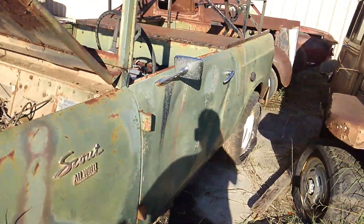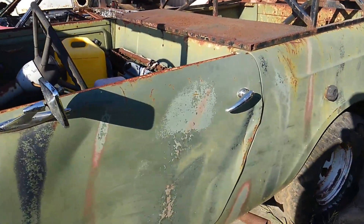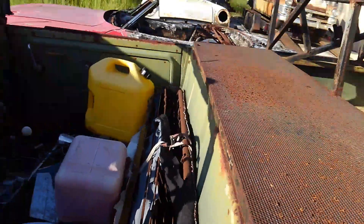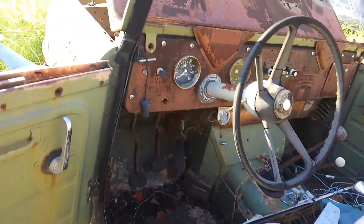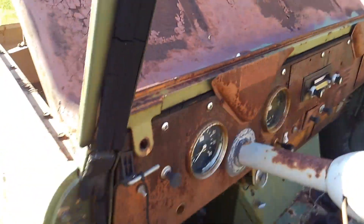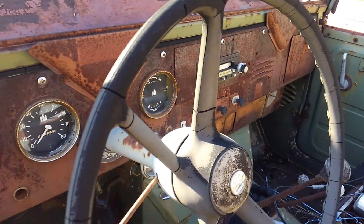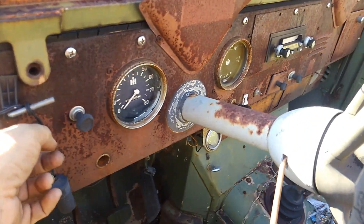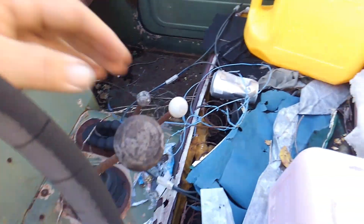It looks like it was converted into a hunting rig. Definitely not — it has seen better days, but it's here. It's not all wadded through either. There's a lot of good sheet metal I think that they used to build this thing. It's been sitting out here for a couple years now. Everything's in it — seat frames still here, drive train all looks to be intact.